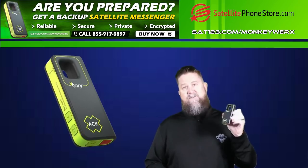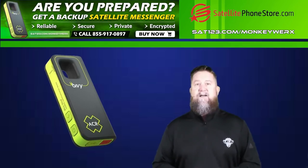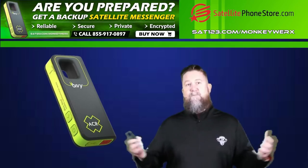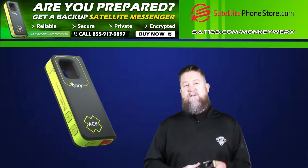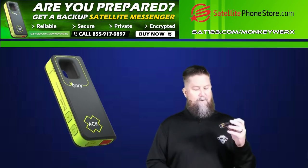This little jewel right here allows you to have two-way comms through instant messaging via an encrypted satellite. All you have to do is have the app loaded onto your phone, and whoever you're communicating with have that on their phone — and they don't even have to have one of these — and you guys can communicate two-way through this device.